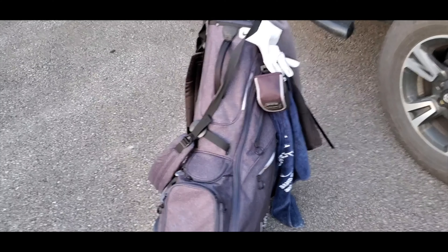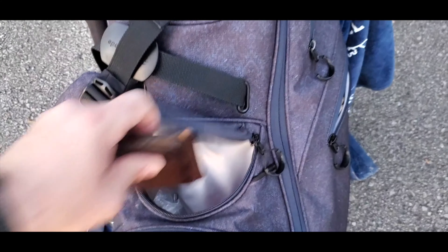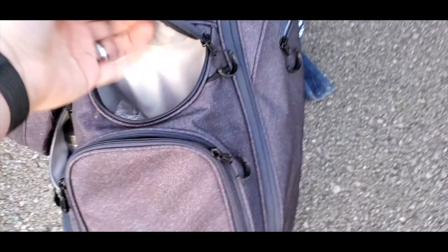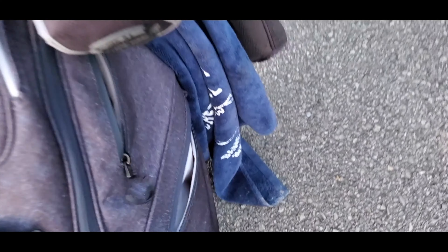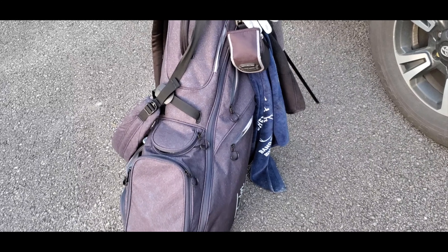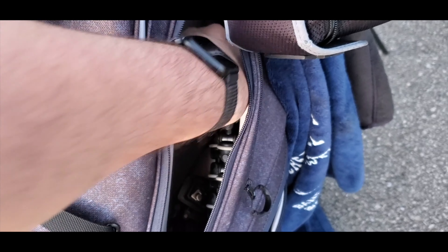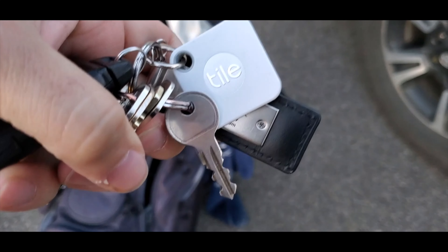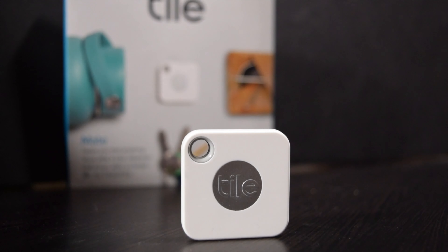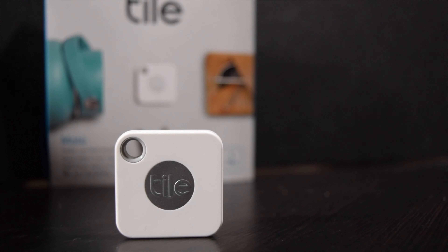Truthfully, even though the tile can certainly pass for some of these scenarios, it is not likely many will use them as demonstrated here. However, using it for your misplaced wallet or keys is certainly enough to limit some post-round frustrations. In my time using the tile, I must say that I use the Find My Keys option way more than I should admit. So what do you think? Have you used a tile or other trackers? Would you use it on the golf course in any of the ways mentioned above? Let us know by leaving a comment down below and as always, make sure you hit that subscribe button so you can catch our latest content.